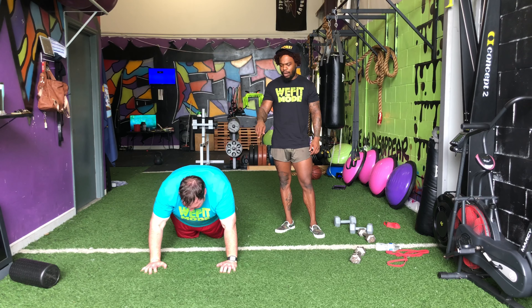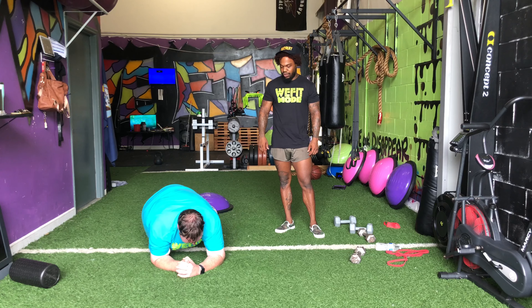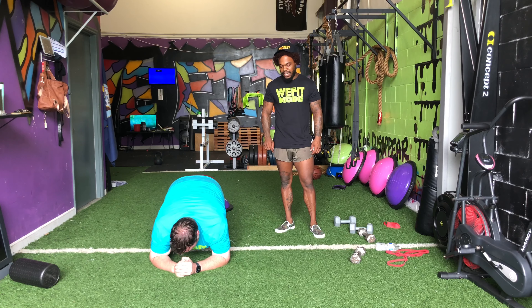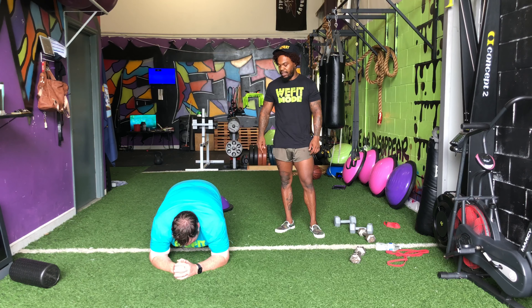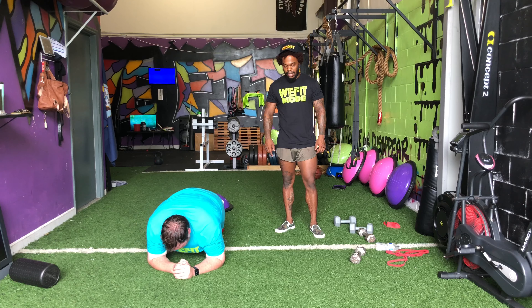If we need to drop down to our elbows, we can drop to our elbows and do our dip. So we'll drop to each side, one and one. And even if we need to drop to our knees, we can still do our plank dips. So again, drop right side and left side.